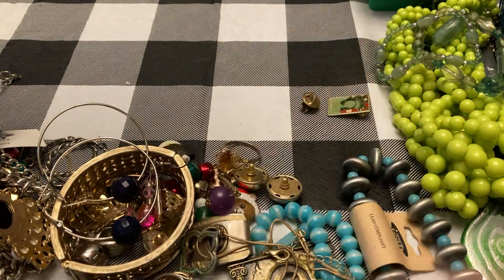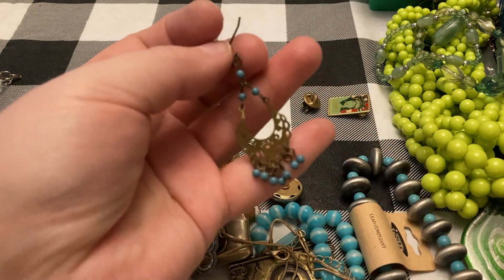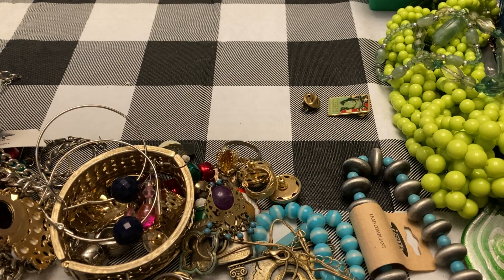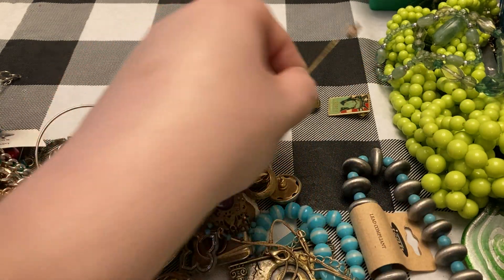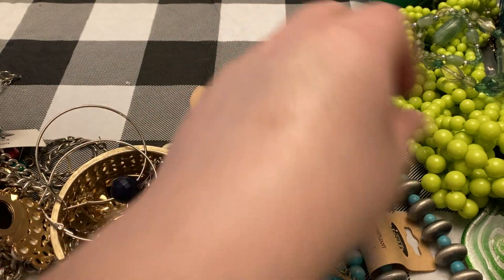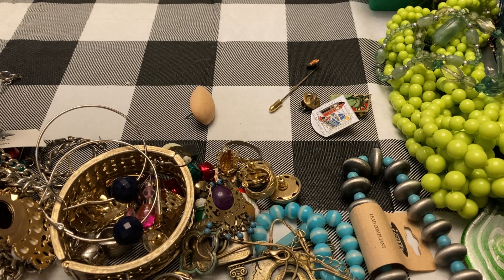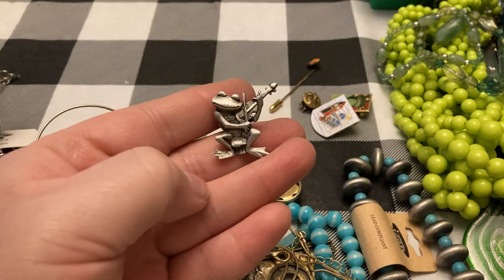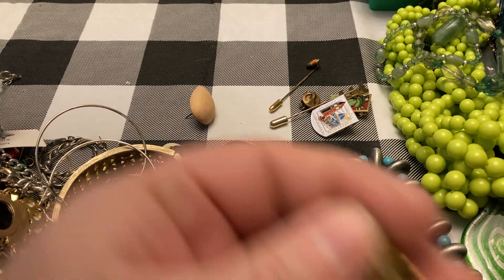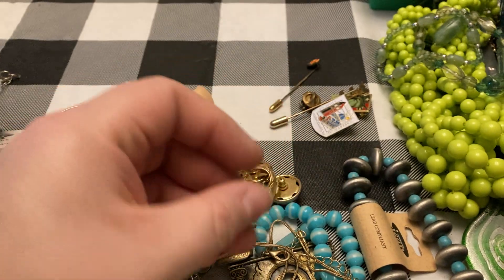This earring — I saw the other hoop of that a few minutes ago. Stick pin, a little orange flower. Wood earring, another pin. Another one of the JJ pins — I'll put all three of those together. An 'E'. Little dominoes pendant. There's some good stuff. Another little earring.